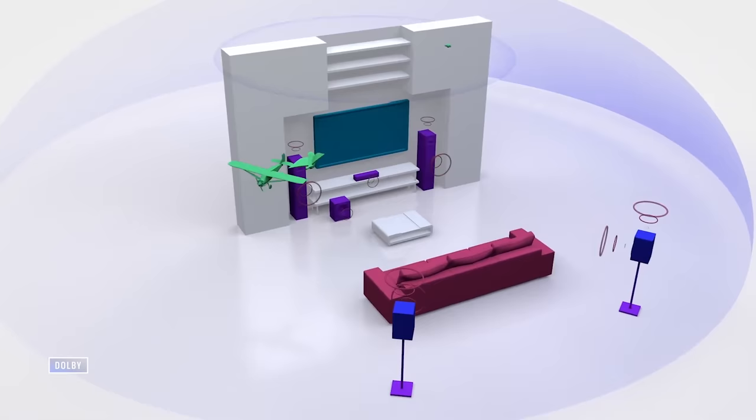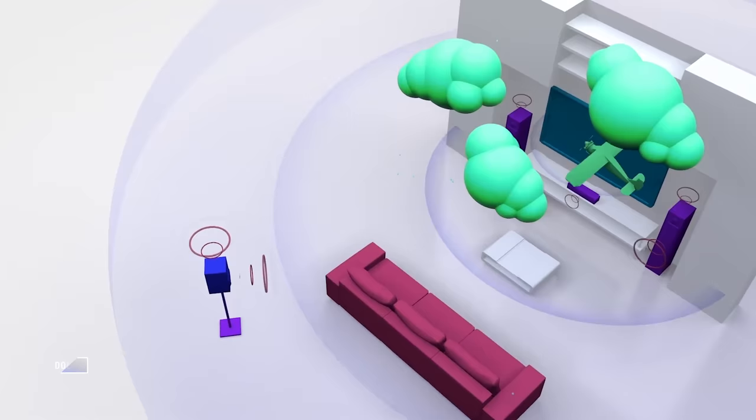Just under $500 is a nice price for proper Dolby Atmos in a soundbar. When I say proper Dolby Atmos, I mean not faked or processed — you get speakers pointed at the ceiling which bounce sound down at you, hopefully giving you that top-down dome of sound effect that you want from Dolby Atmos.